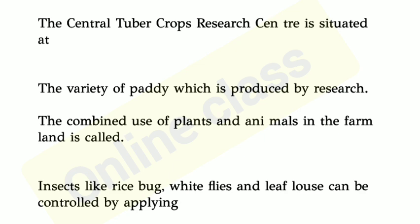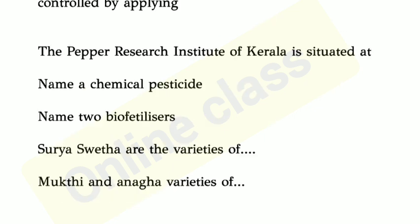Insects like rice back, white flies and leaf louse can be controlled by applying dash. The Pepper Research Institute of Kerala is situated at Kerala. Different species are all in its collection.